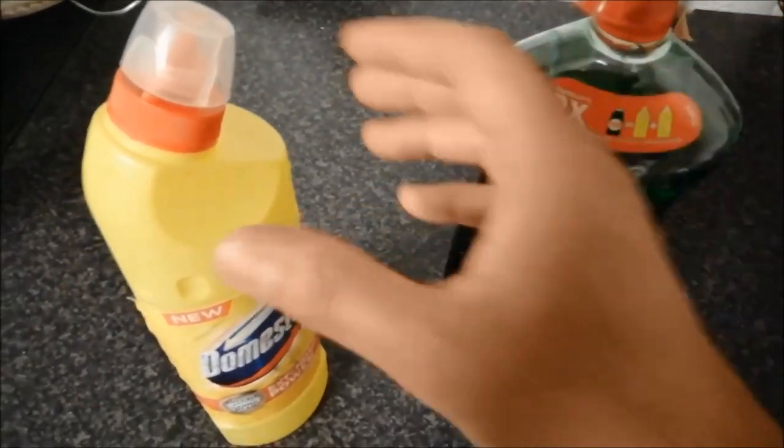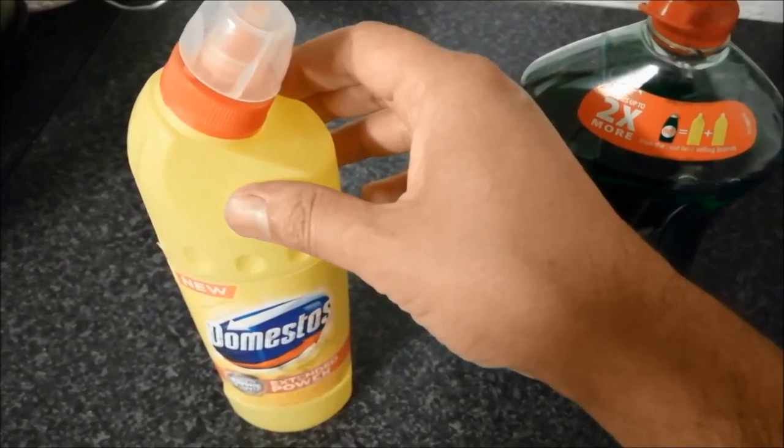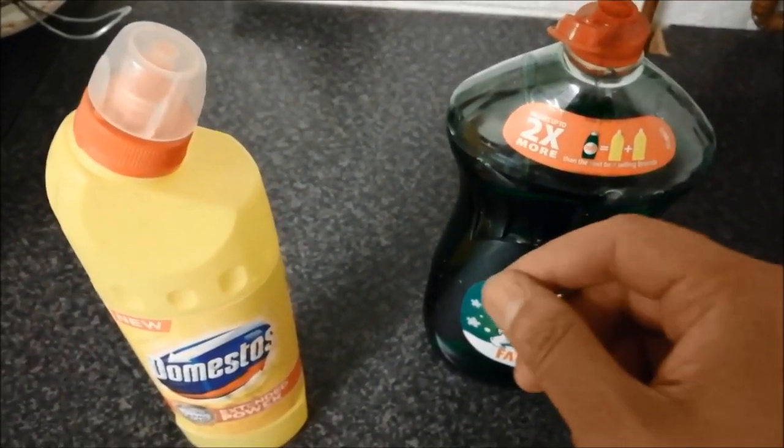If you want to use a Feral liquid, we will mix a little bleach. We will mix the excess for the excess.